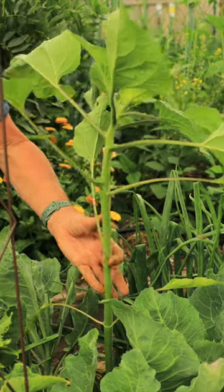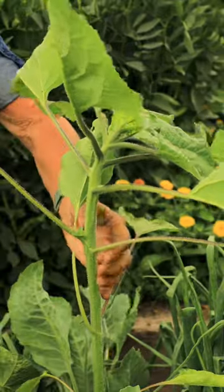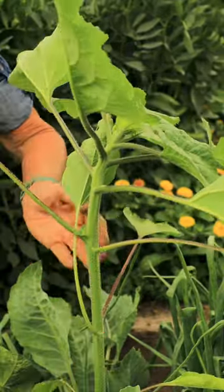Sunflowers can make a great natural trellis system for cucumbers to grow on. Plant your sunflower seeds about three weeks before you plant your cucumbers so that it can get some girth and some height.